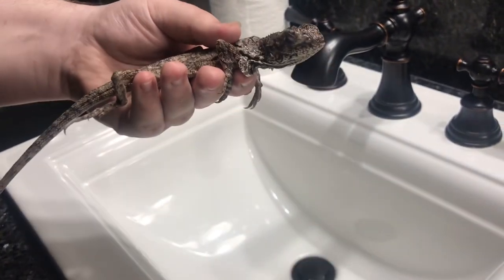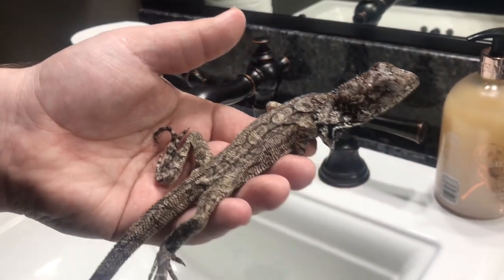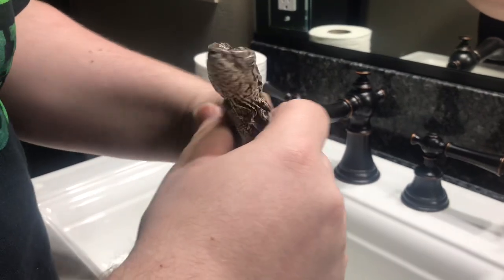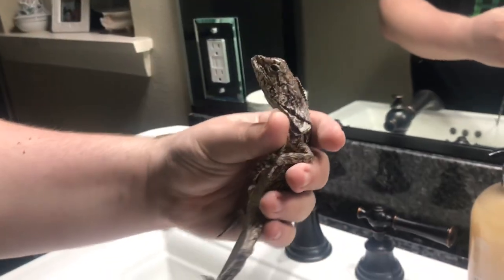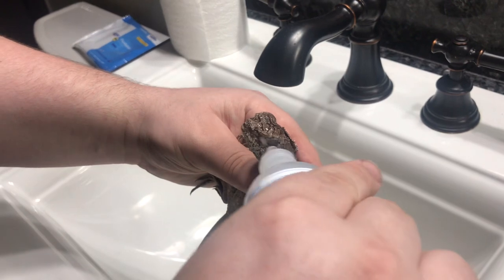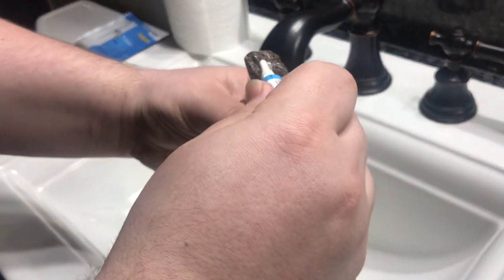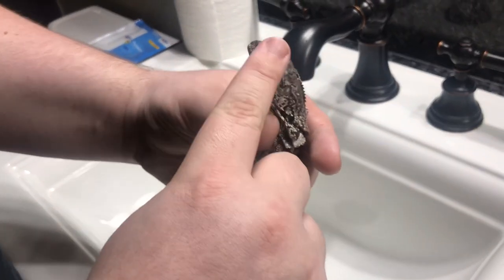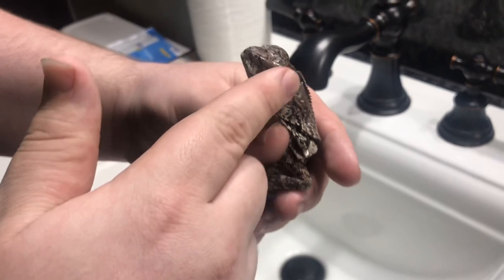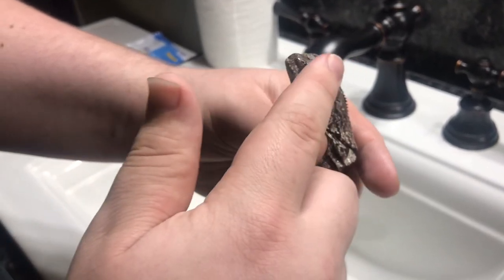As you guys can tell, he is very skinny because he wasn't eating for the longest time. Now he's eating a little bit. We are also assist-feeding him. We're going to be taking him back to the vet to see what the vet says about his progress. Pretty much what happened is he had some stuff in his eye that caused a minor infection so he wasn't able to see. But he's actually been able to open his eyes now, so we've been seeing improvement, which is awesome.